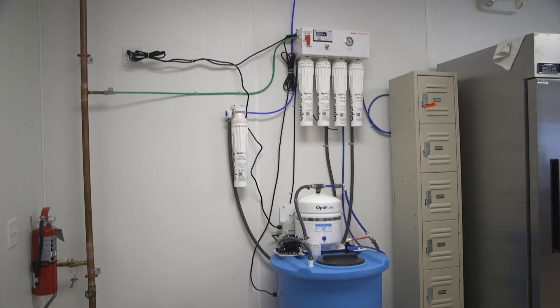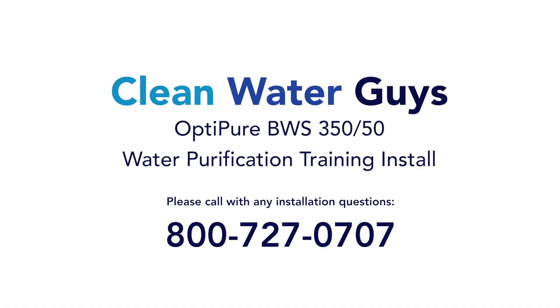With any additional questions, feel free to call the Clean Water Guys at 800-727-0707.